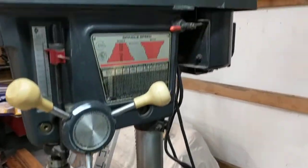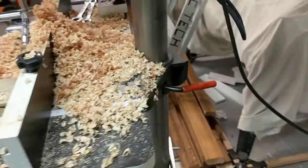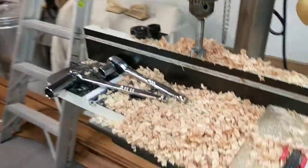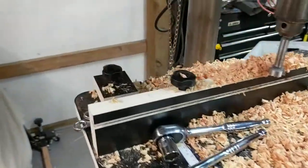The handles — well, the old ones cracked, so those are new. Here's the weakness: it doesn't have a rack to raise the table. The table can't tilt either. That's no big deal for me, but the up and down is a pain in the chops.